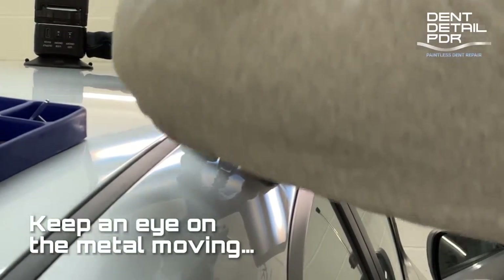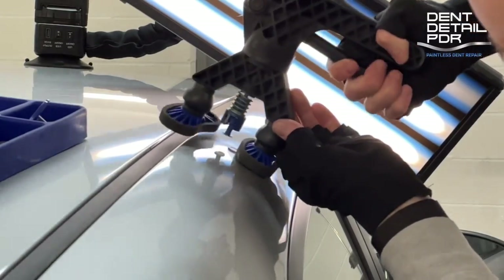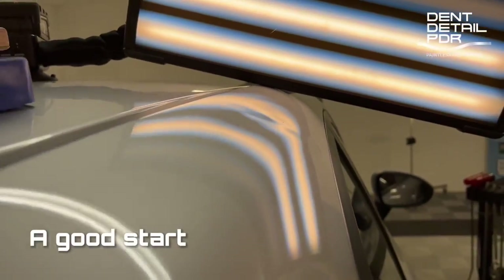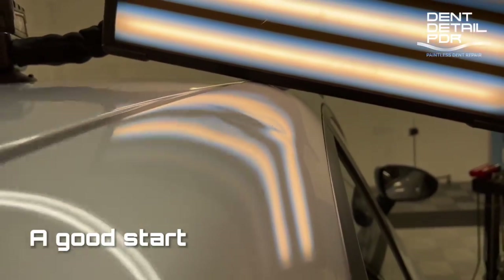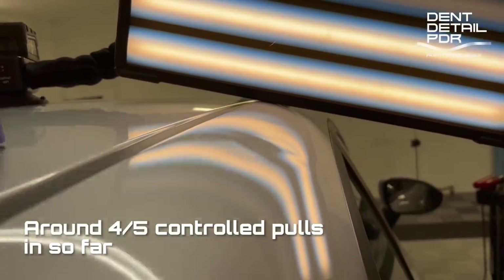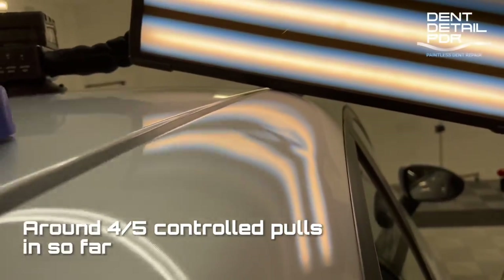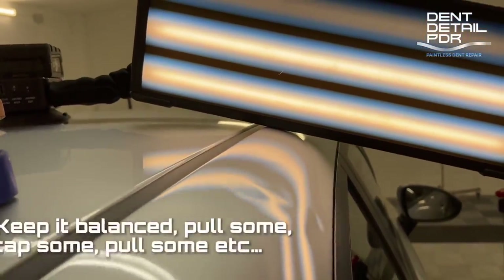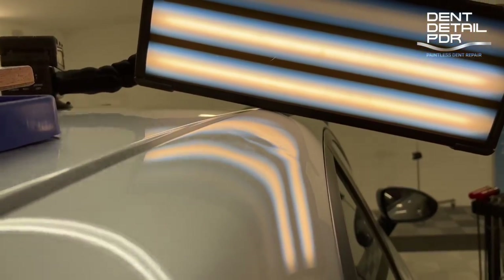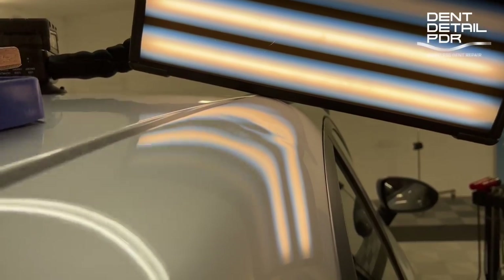If you watch carefully, focusing on where the actual tab is, you can see the metal actually moving and flexing around it when you're pulling. It doesn't take much to move it, so being careful not to over-pull is pretty important. After the first couple of pulls with the darker flexible tabs, you can see a really nice big high in the middle. Looking at the shadows you can see lows before and after it — that's the high spot. So what we do is start blending: you can't go for everything at one time, you've got to bring some up and pull some down.